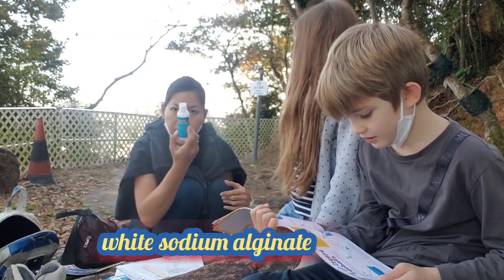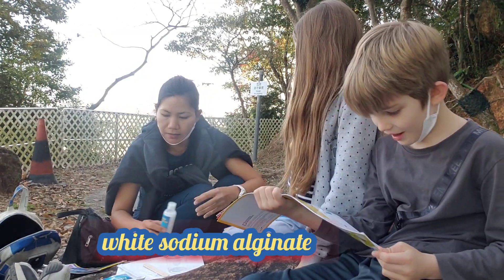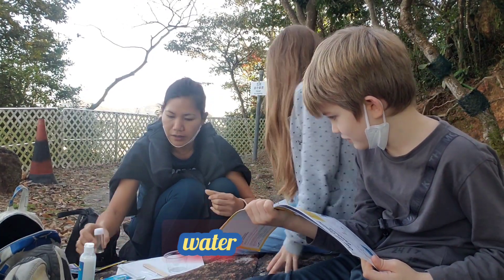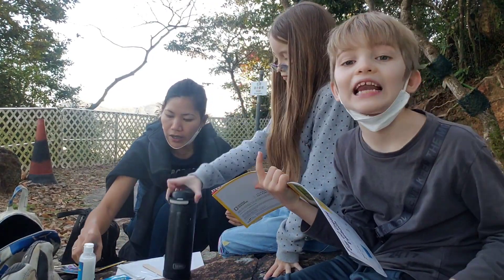Alginate solution. Is it a solution? Yeah. Empty vial, and water. We already got water. It is a lot of water.